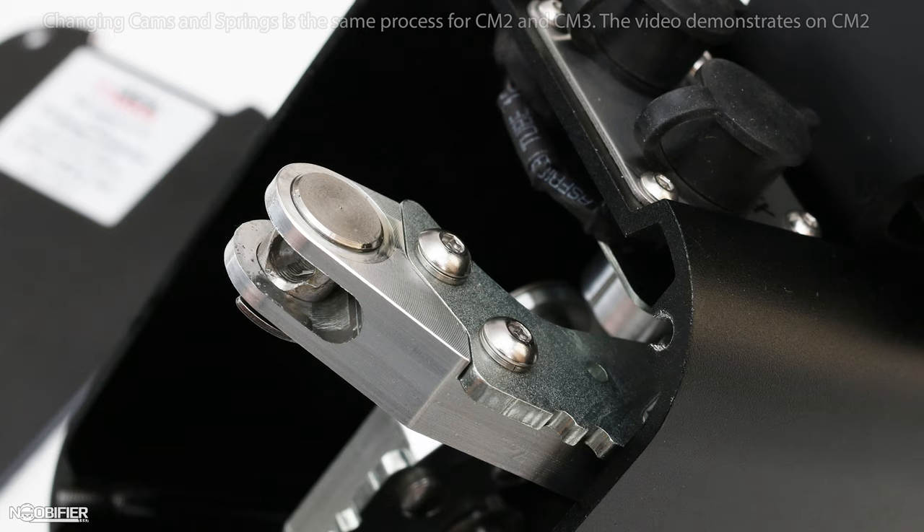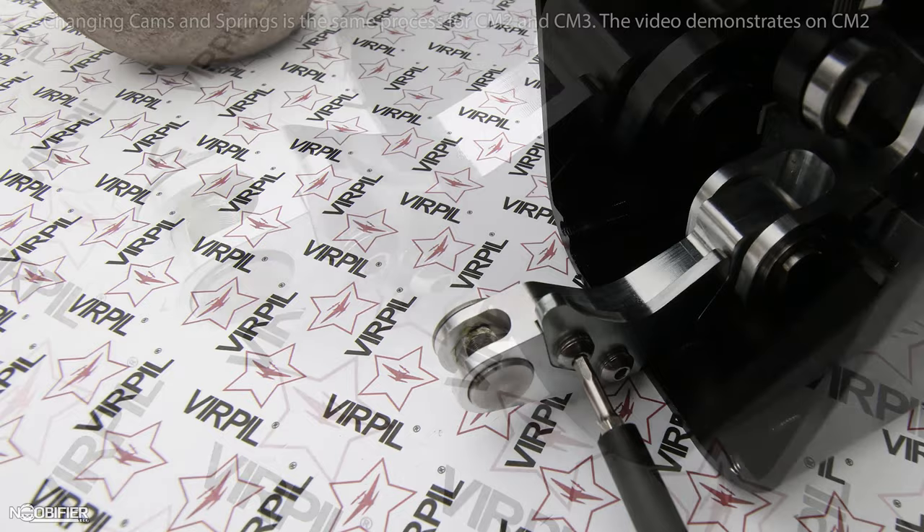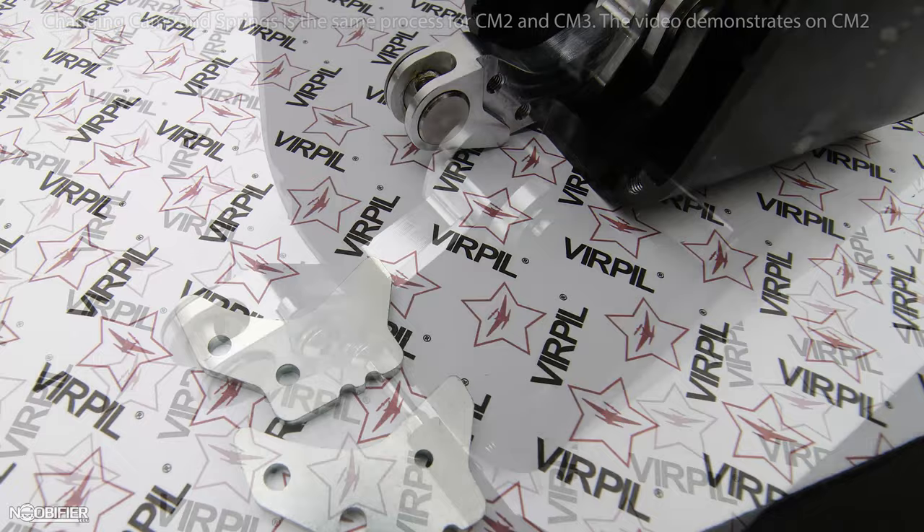The cam arm freely rotates 90 degrees with the tensioner removed, giving you full access to the two screws that secure the cam. Simply loosen the screws and make sure to keep track of the lock washers. Remove the cam, replace it with the desired cam, and assemble in reverse order.